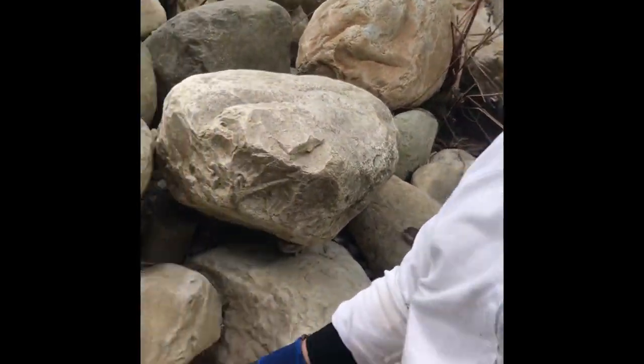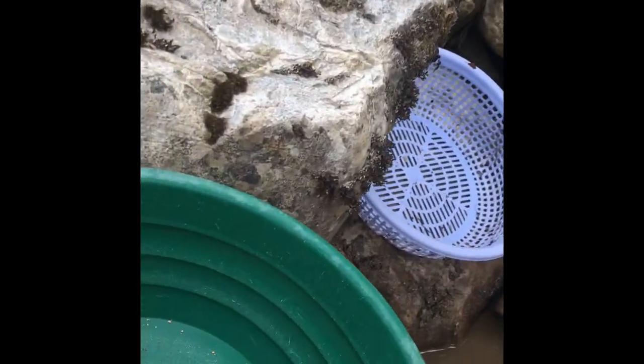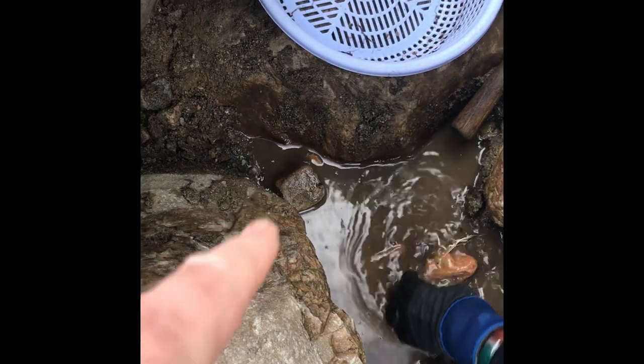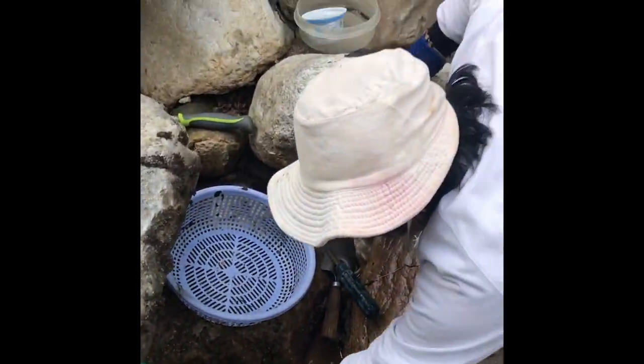Hung just got a nice pan — there's about 13 pieces in there, just one pan. Nice digging right down in this little corner right here. Now she's gonna go for more.